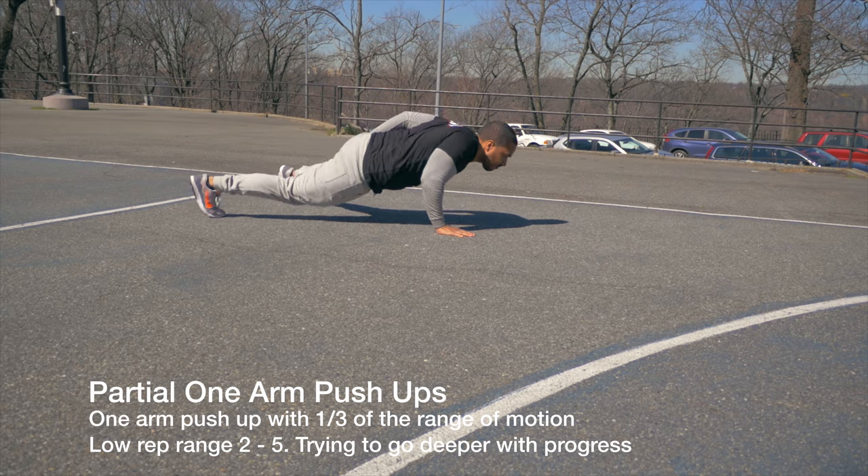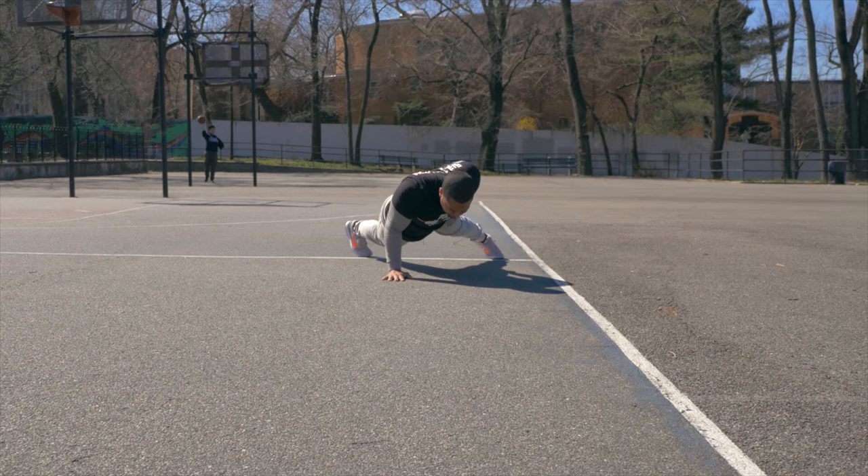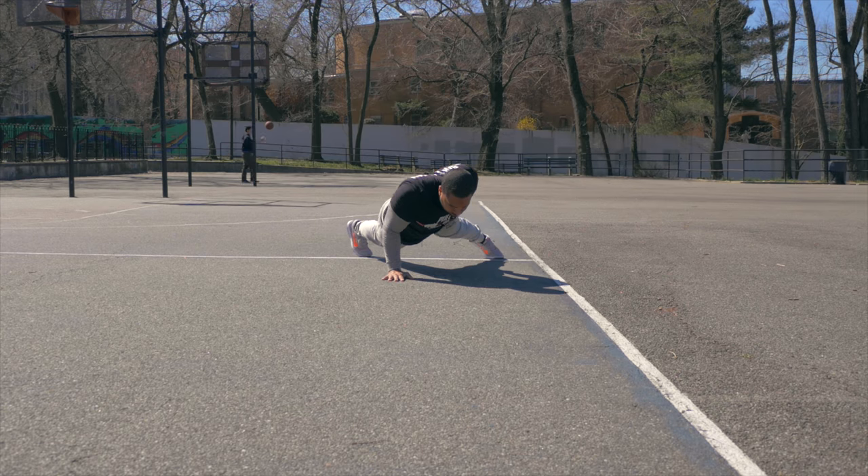The first progression in this series is going to be a partial one-arm push-up. You're just focusing on getting one third of the way down and back up. As you get stronger, go further down.